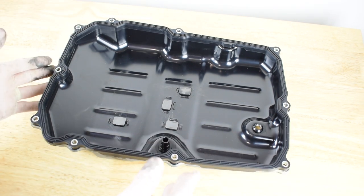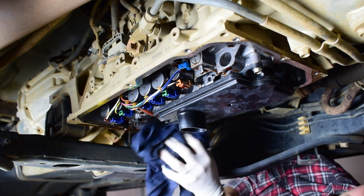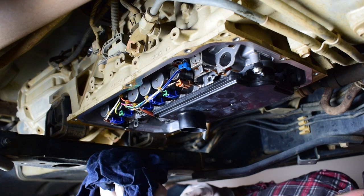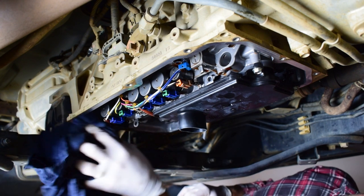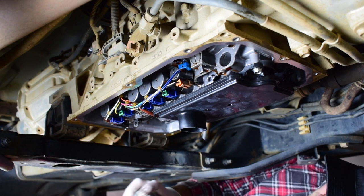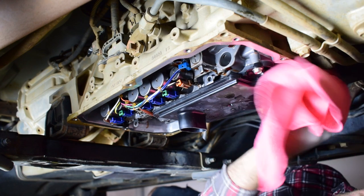Now we're going to jump back under the vehicle, clean up the transmission sealing surface and get ready to put our pan back on. I'll use a rag to get rid of the oil residue and that first layer of dirt and grime. By letting the transmission sit for about an hour to drain with the pan off, it will actually help with any little drips. If you can let it sit for longer it's going to help when you put the pan back on because it means you won't have drips coming through the gasket area. I'll get a bit of brake cleaner on my microfiber rag and give it a final clean to remove any residue from the sealing surface and ensure a nice dry seal.